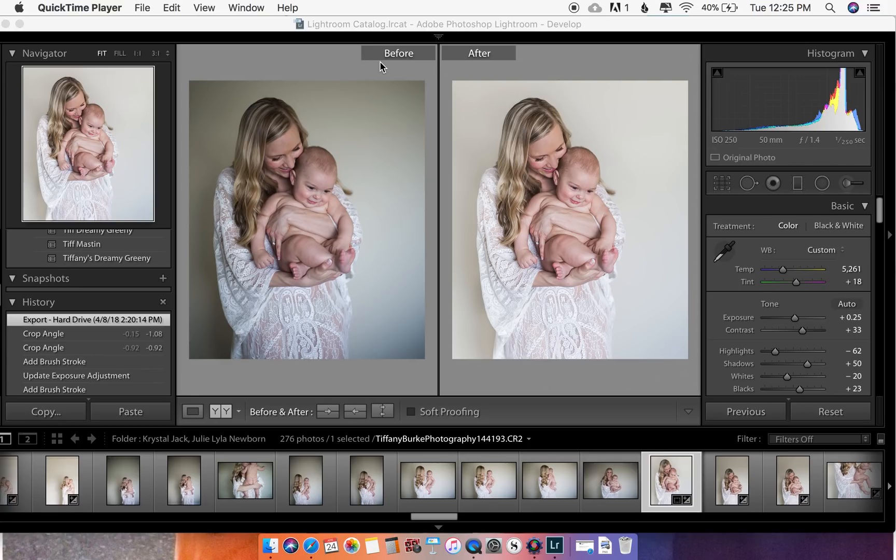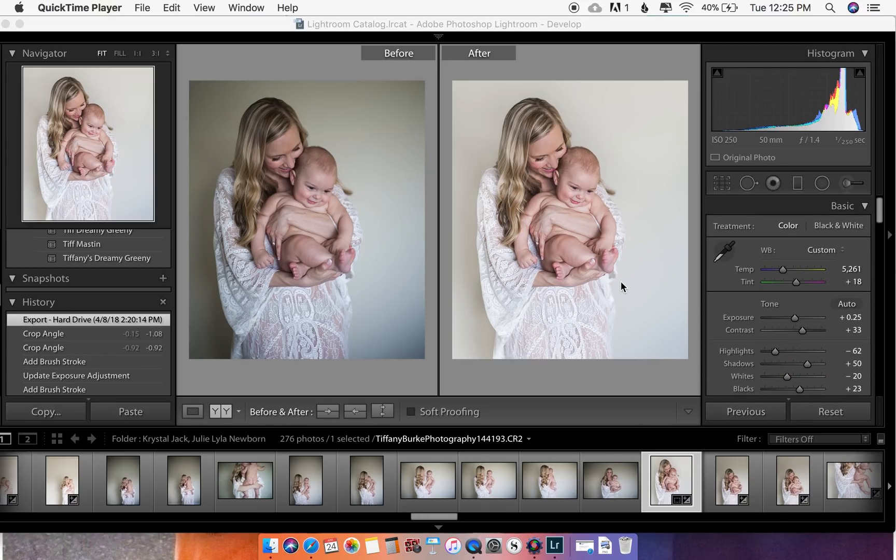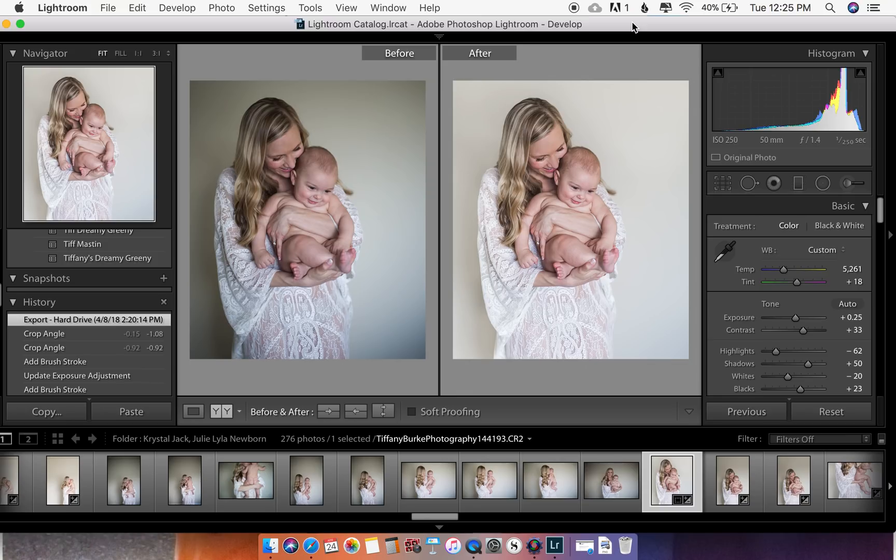By the way, there are a million different ways to do things in Lightroom and this is just the way that I do them. I'm not claiming to be the expert here, but I'm happy to share the way that I do things so that you can learn how to better your craft.